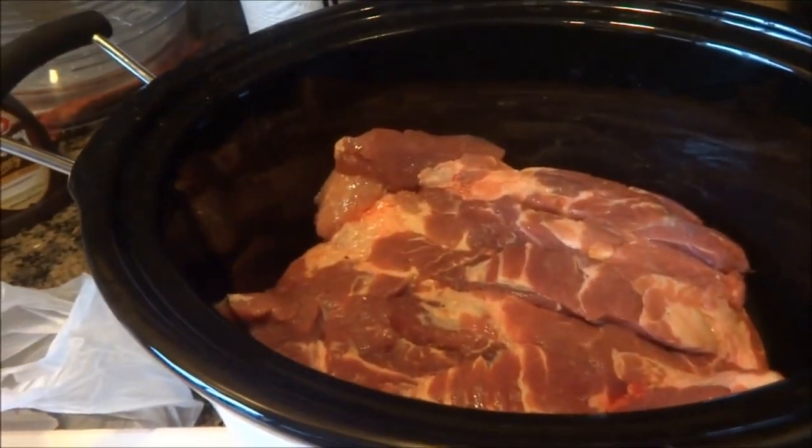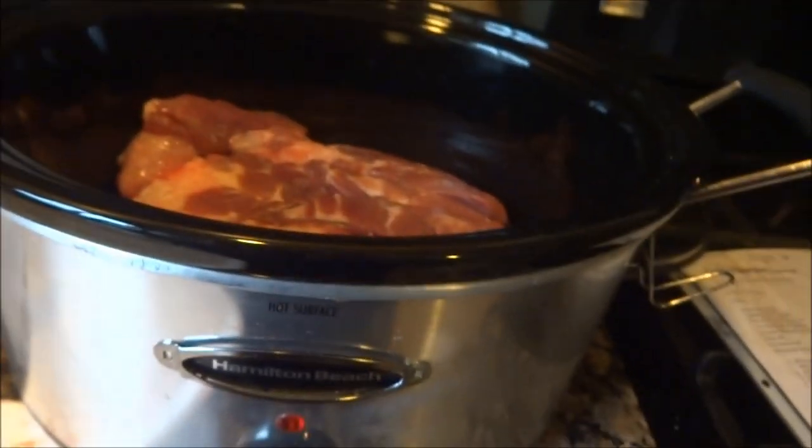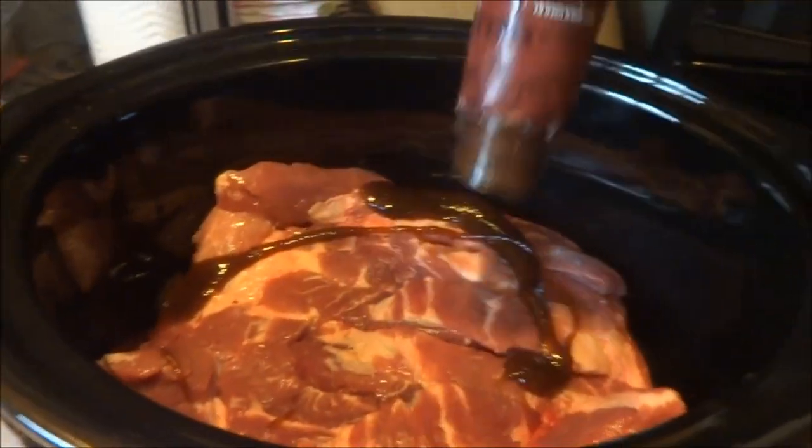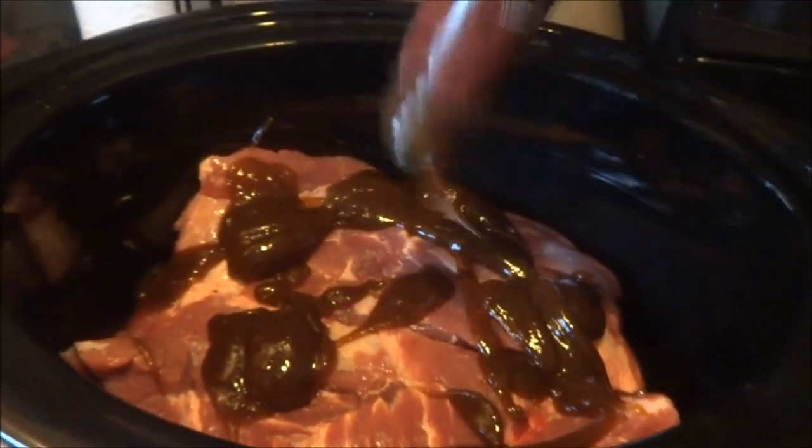So what I'm gonna do is take some barbecue sauce and just pour it all over. I have two of the same bottle, so I'll end up using the other one at the end, but I'm going to cook this with the barbecue sauce.